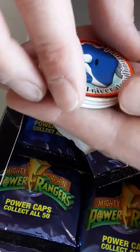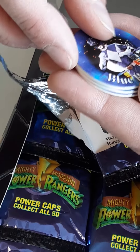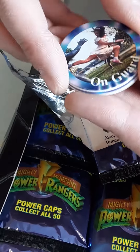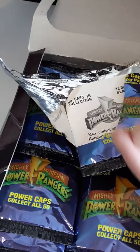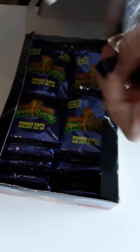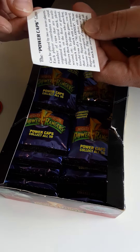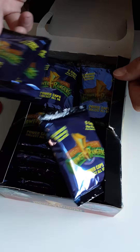So we got Goldar, Triceratops Dino, Blue Ranger on guard, and Blue Ranger again — I thought it looked a little different but nope, it's the same. And then a little card with information on the game.